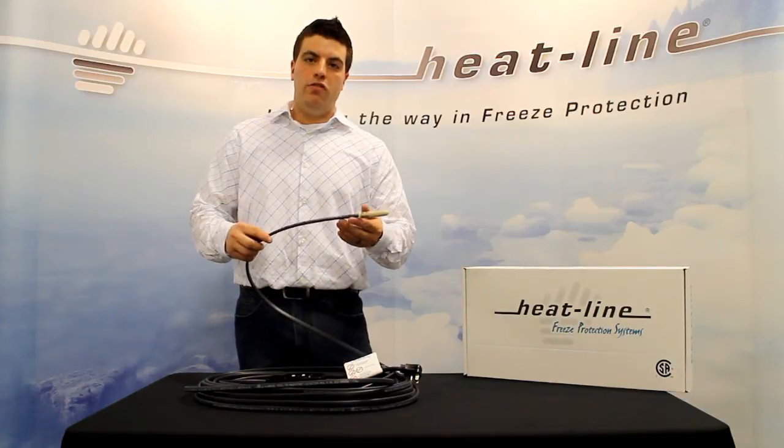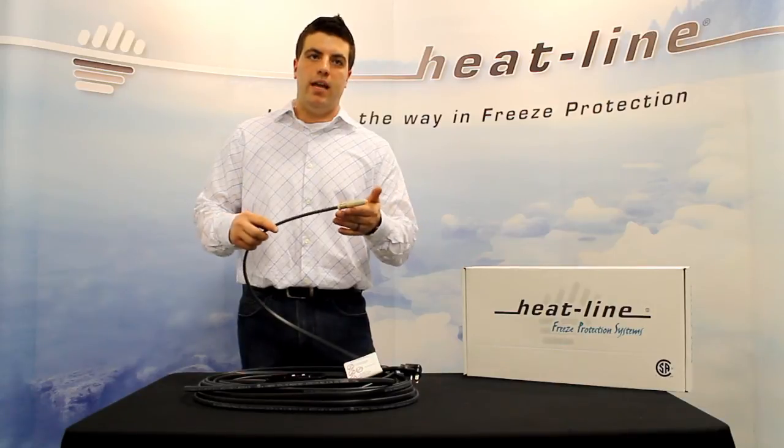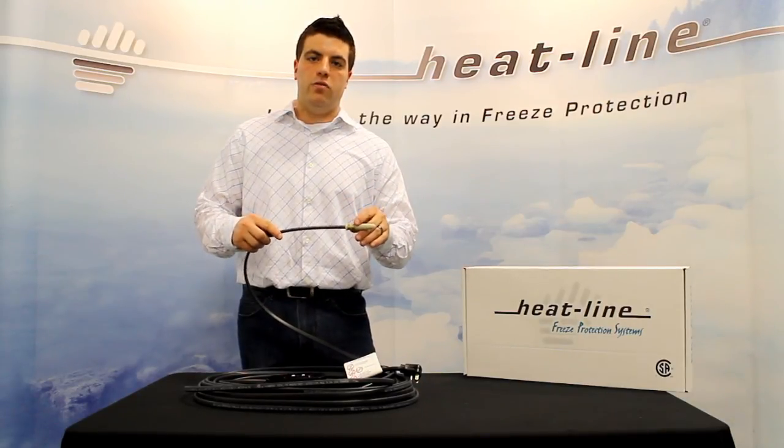If you would like more information on the Paladin product and what it is able to do for you in any range of application you may have, please go to our contact page and get in touch with us. Thank you.